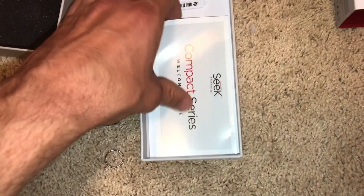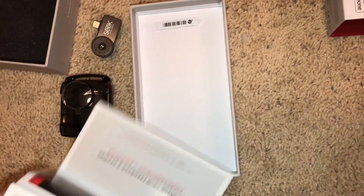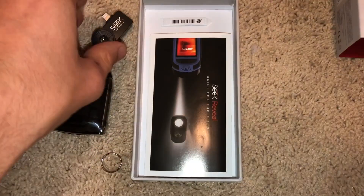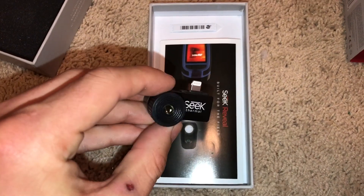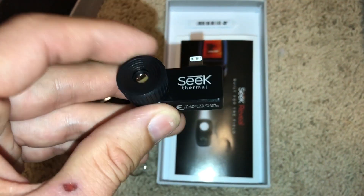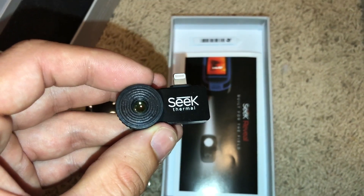Underneath, this pulls right out and you get some instructions — it doesn't really tell you much, just pretty much shows you photos of what it can do. Those are the only instructions on the paper. I have taken some video of what this thing can do both during the daytime and at nighttime, so you can kind of see what it's all about. It's got some pros and some cons and I'll go into those.